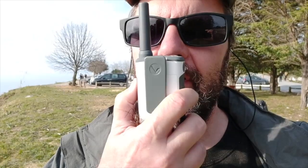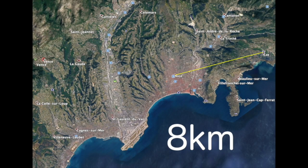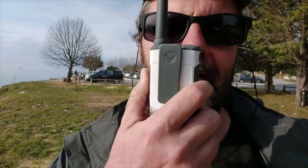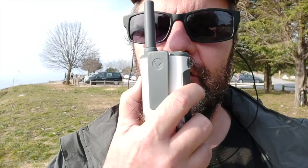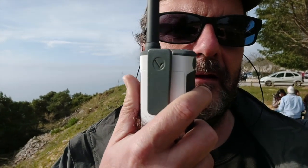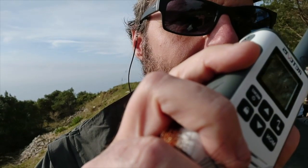A second radio contact is made from Coldez Fort-de-la-Rever using a 500 milliwatt PMR radio. The contact confirms reception, and after a brief exchange both confirm the link is working well. This further demonstrates that you don't need a lot of power to make a good contact — 500 milliwatts is enough if you are high enough.